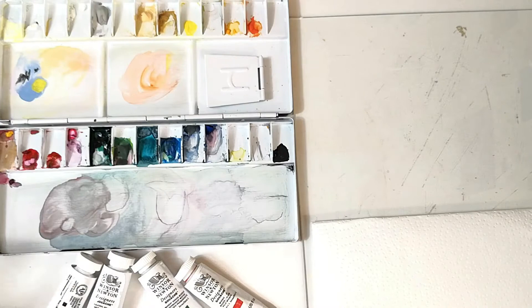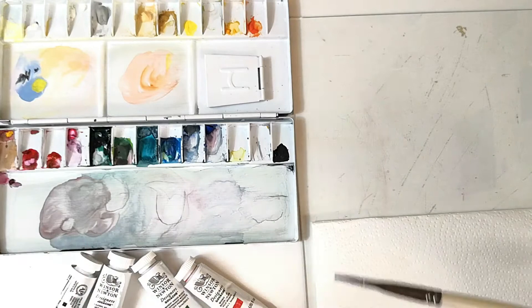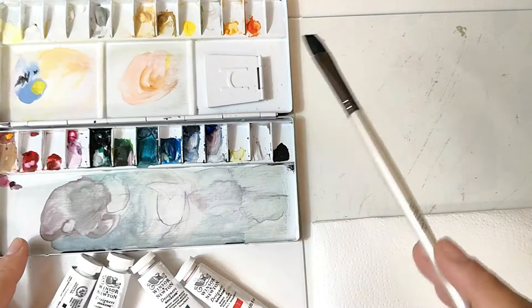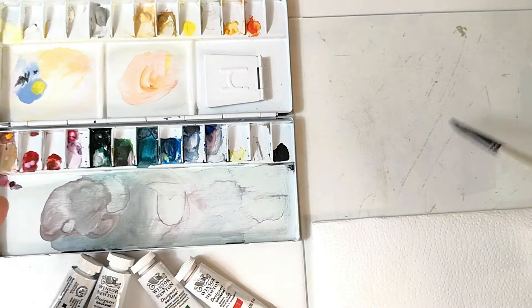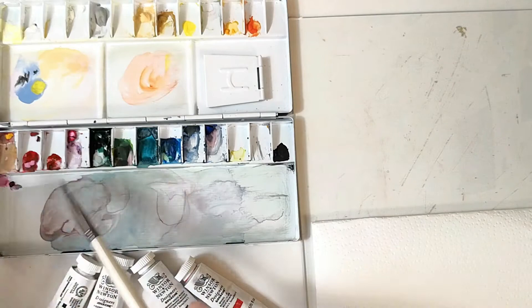You can obviously combine the two, but I want to show you the different effects you can have with each way so that you can decide for yourself and see what may not be working for you and why, so you can fix it and try a different approach. When you leave gouache to dry in a palette, you can see that sometimes it cracks, creating small particles that are very hard to dissolve afterwards within your brush, so sometimes you may have streaks on your paper. You can throw this away and put some fresh paint on, and so on — it's not irreparable, but it's something to keep in mind.